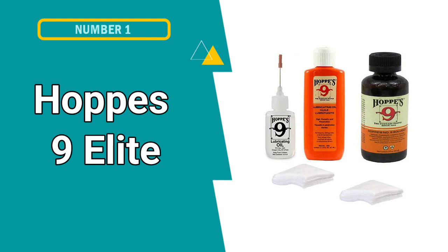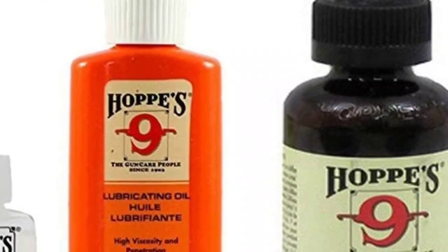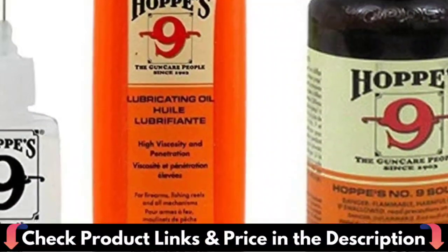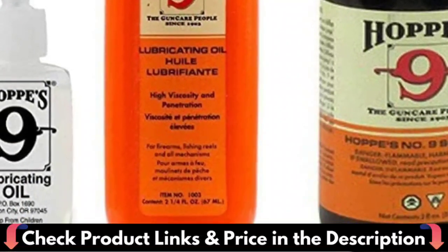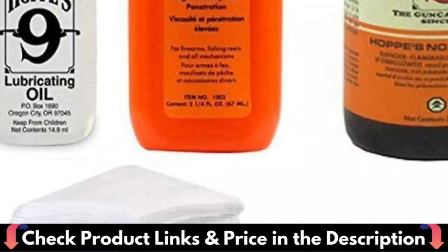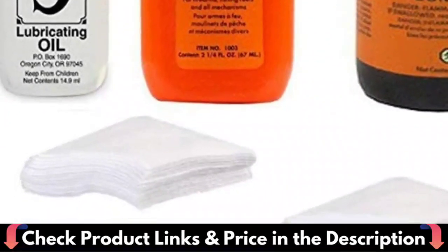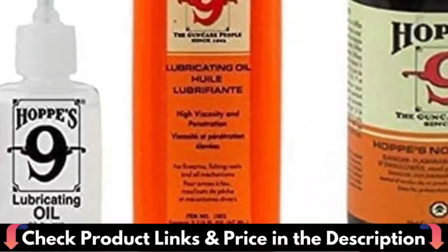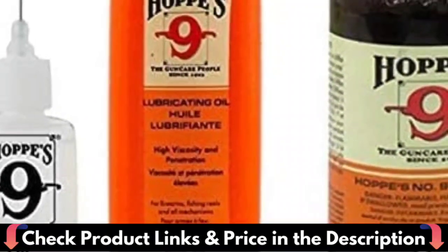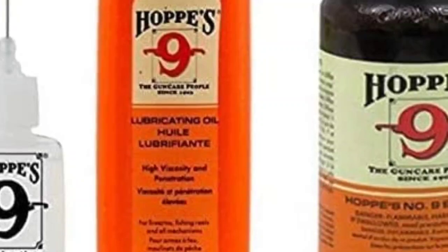Fourth pick in this best floor cleaning machine for tile list is Granville Electric Spin Scrubber. Compared to others' 250 RPM low-power versions, this electric spin scrubber has a stronger spin power of 400 RPM, so it cleans stubborn stains and grouts more effectively than others. It's suitable for deep cleaning the bathtub, shower and tile in bathroom, as well as sink, countertop, oily areas in kitchen and other areas in the house. Please use it with a cleaner.